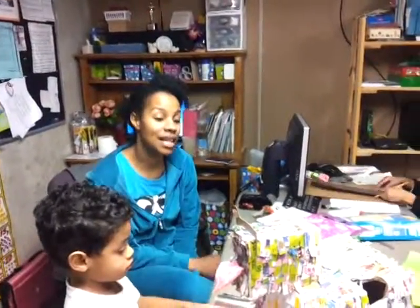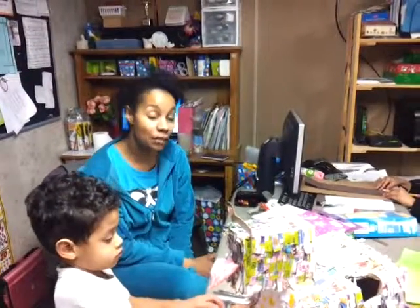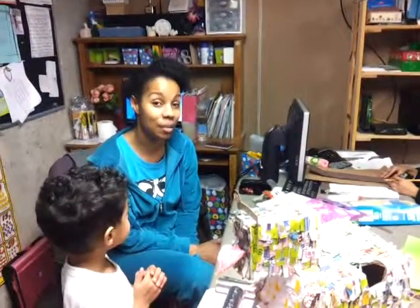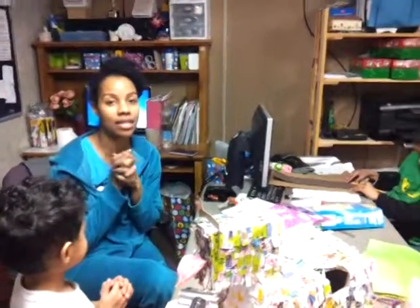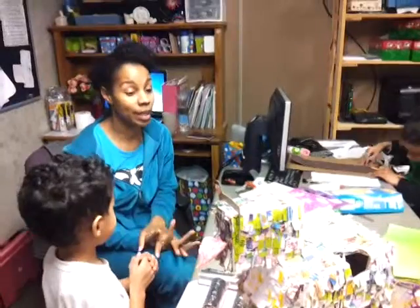Hey, YouTube. So, what are we doing today? Today, it's not Fun Friday because this Friday we're going to a Valentine's Day party. So, what we're doing is we're upping our Fun Friday to today, which is Wednesday, because Friday we won't be here.